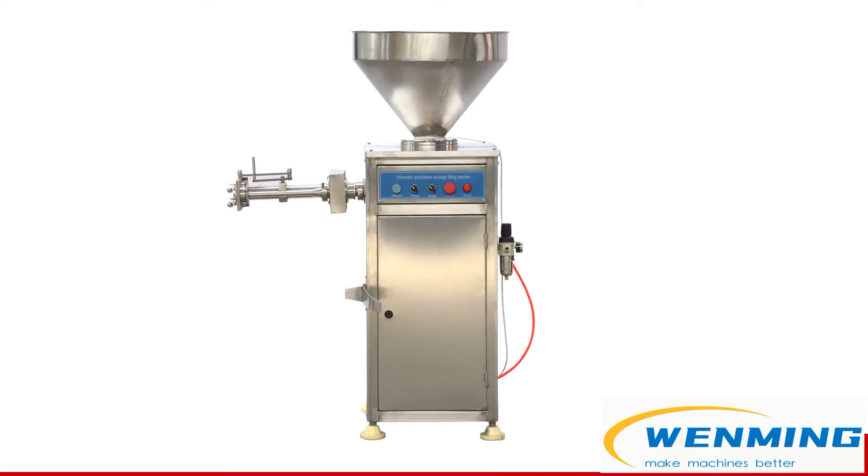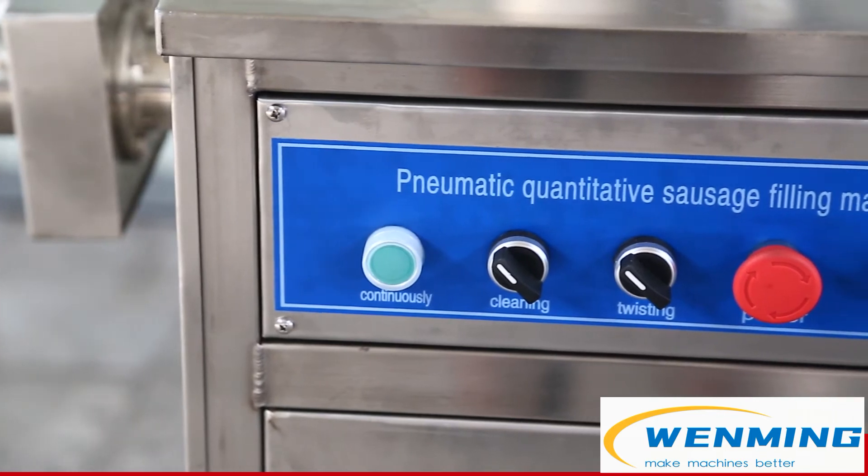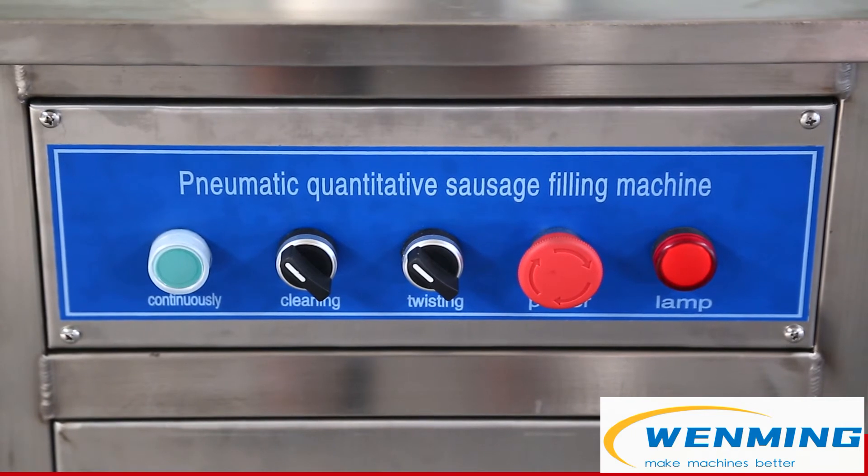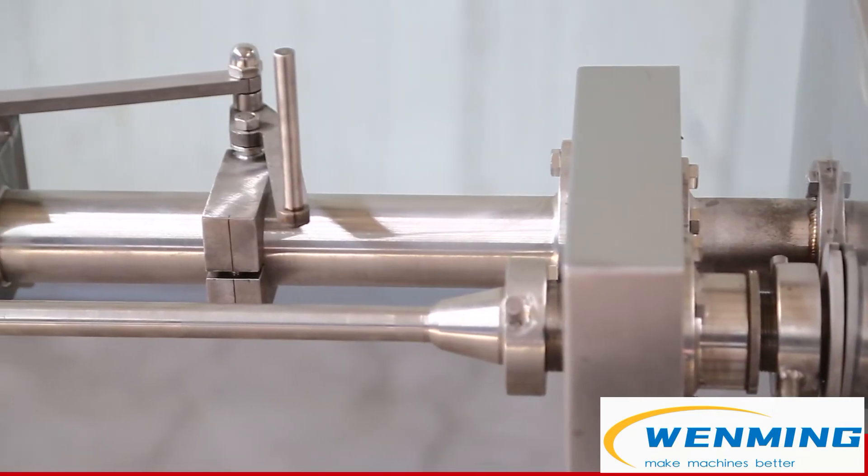It can do different diameter and length sausages. By changing the nozzles, it can do diameters such as 12 mm, 15 mm, 24 mm, etc.